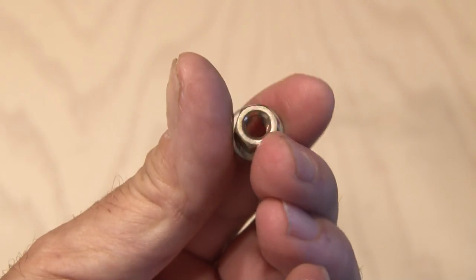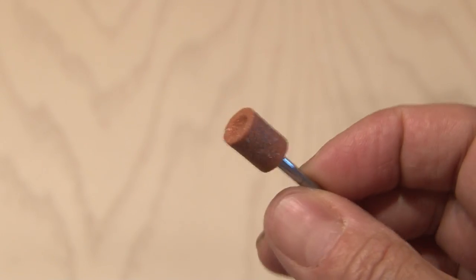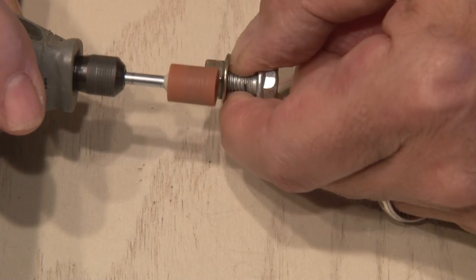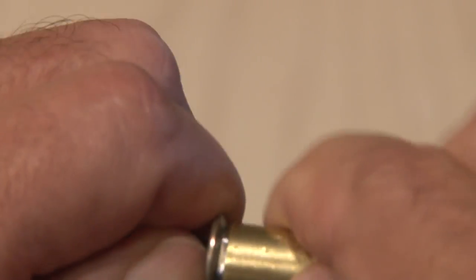This hex nut and washer combo will do the trick at the very front of our bullet beacon, but we need to modify that as well. So we'll use another Dremel sanding attachment and we're going to round out that nut. I put a bolt through the nut so I had something to hold onto. I took my time and kept double checking the fit as I went along. When I was done, the hex nut fit snugly inside of our bullet casing.